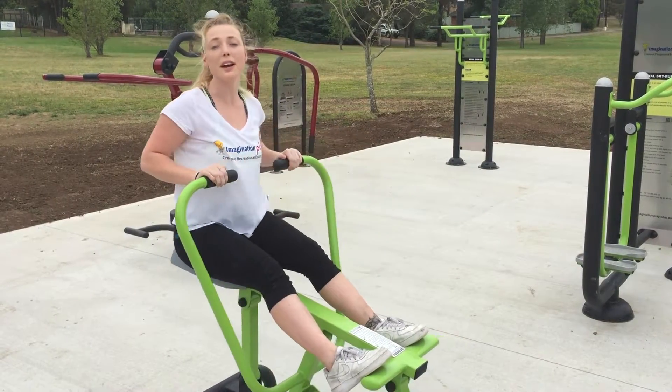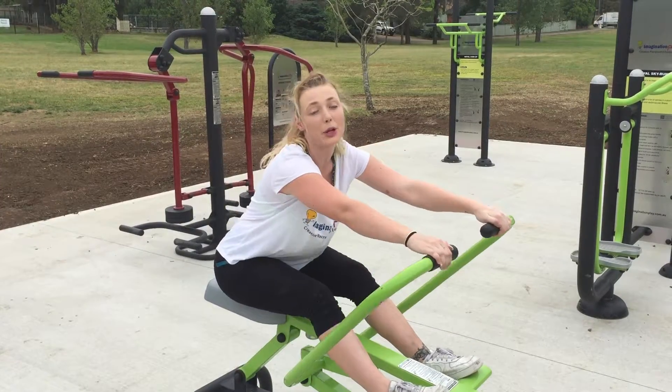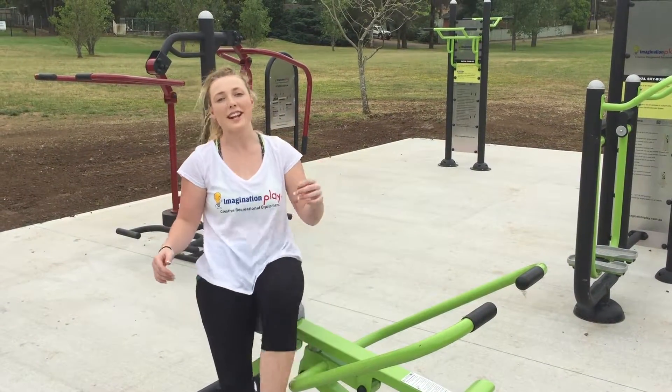Ideal time is around five to ten minutes to incorporate a full cardiovascular burn. Once you have finished your time, step off the machine safely.